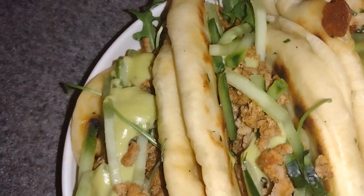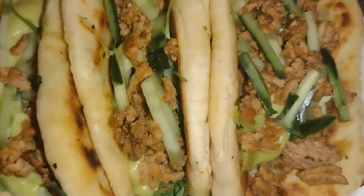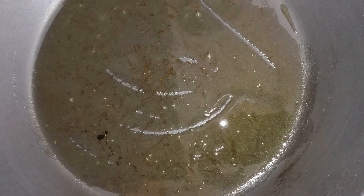Welcome to Snickers with Laz. Today we're going to be making homemade Taco Bell Chalupa Supremes. Here's how you make it.